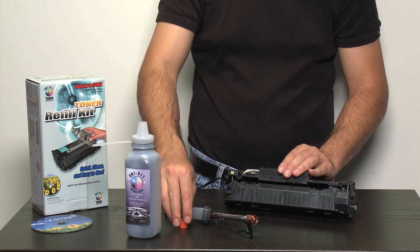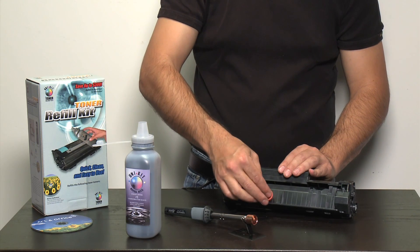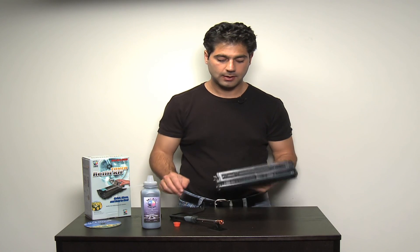Once you've finished filling, you would seal the hole using the hole-making tool plug that is included with the kit. The cartridge would then be ready to print.